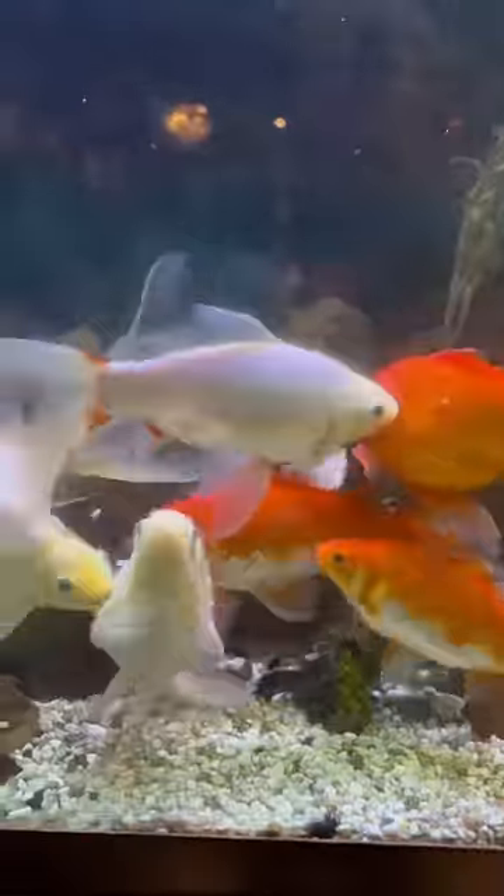And once he gets her pinned, he kind of tries to squeeze against her to hopefully squeeze some eggs out of her. And around this time, he also releases some semen.